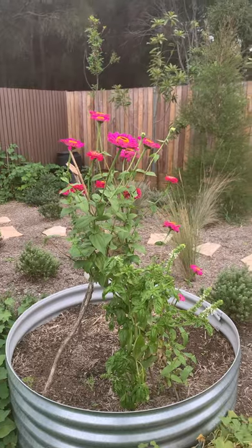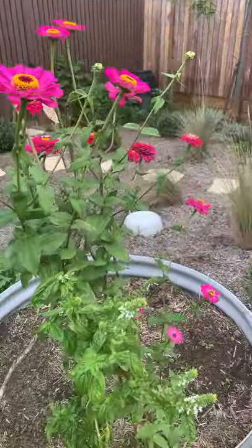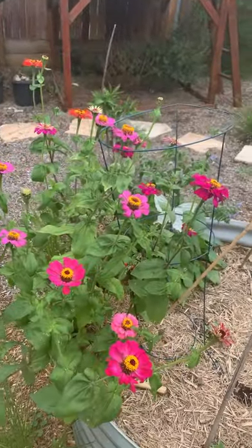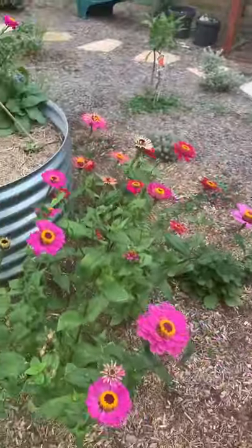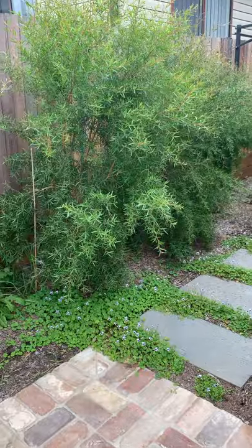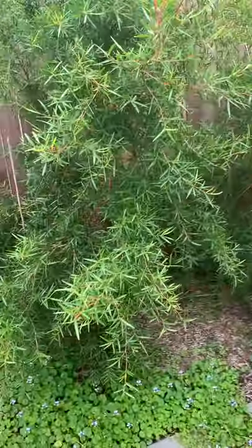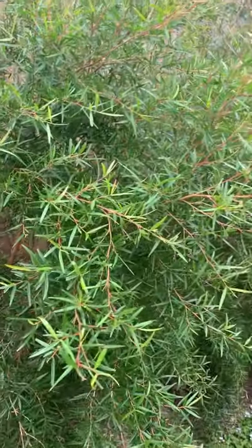I've got quite a few zinnias growing at the moment. We planted them about two months ago from seed and they're really blooming right now, so I might take a cutting of one of these. I also want some foliage, so I'm going to take some of these tea trees growing along the side fence.